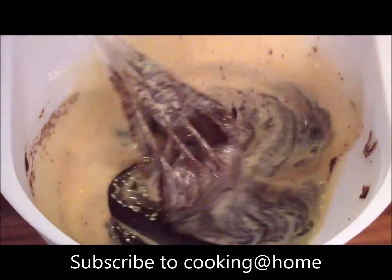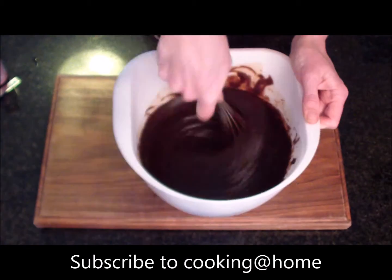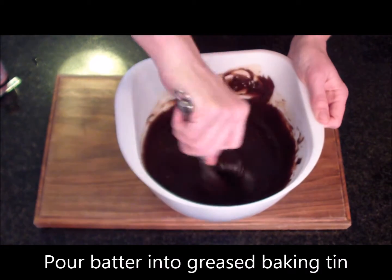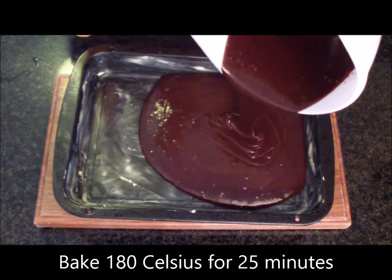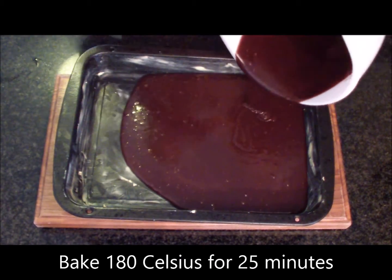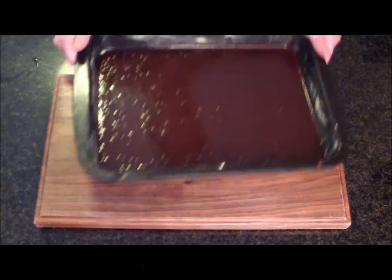For more baking and cooking tips, don't forget to subscribe to our channel. Next you need to pour the batter into a greased baking tin. Bake in a preheated oven of 180 degrees for approximately 25 minutes.